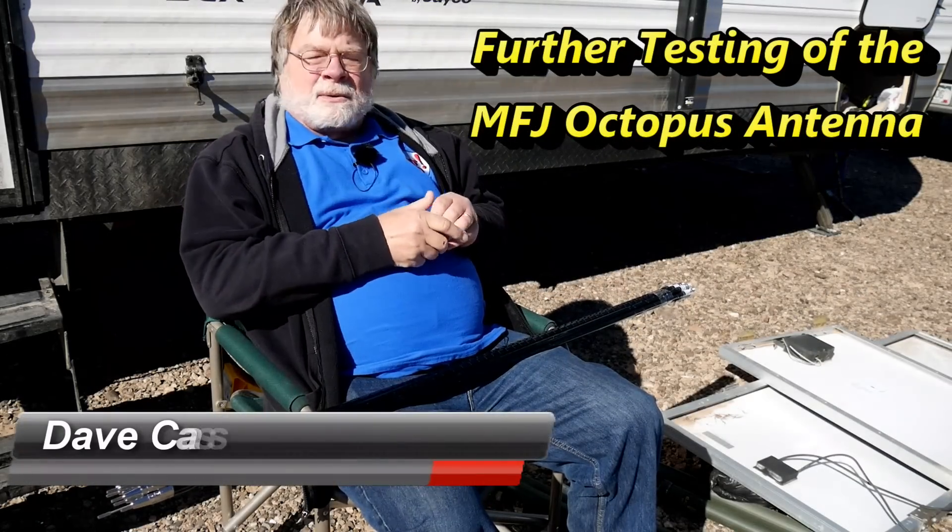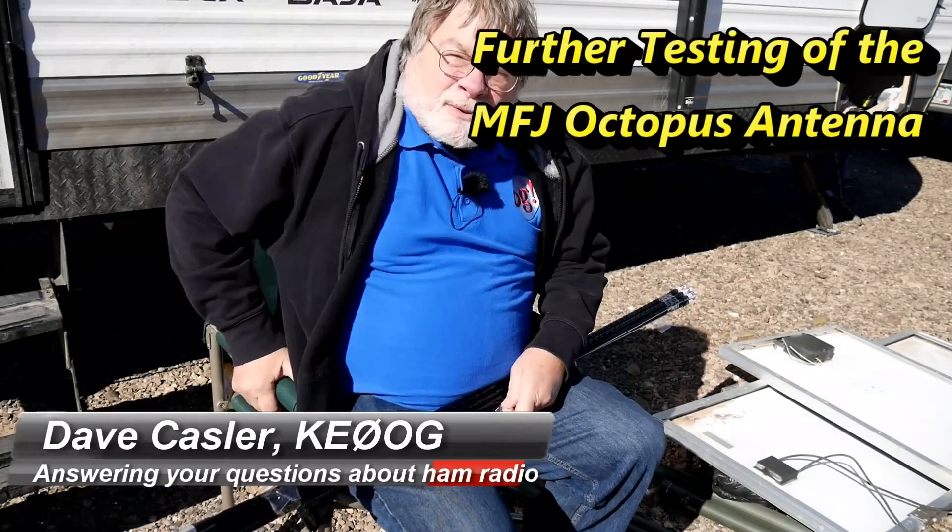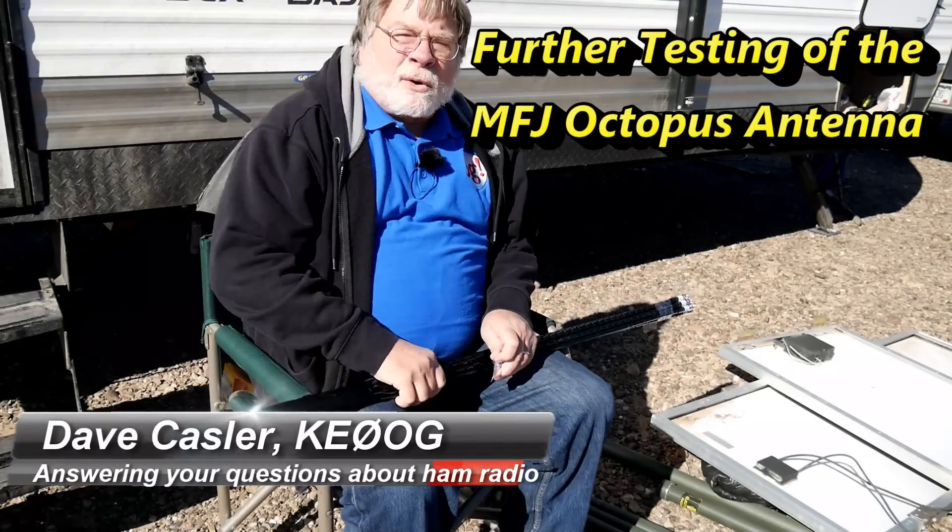Hi, I'm Dave Kassler, Amateur Radio Callsign KE0OG, and we are here at QuartzFest.